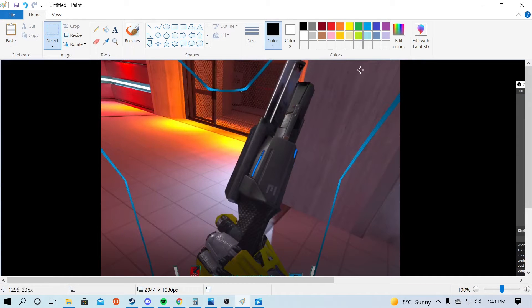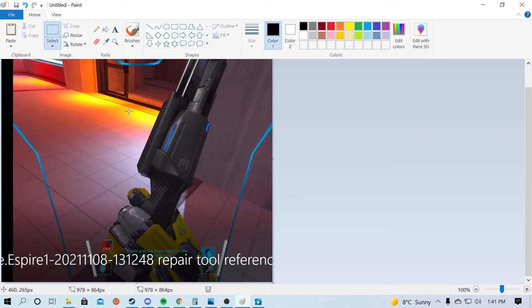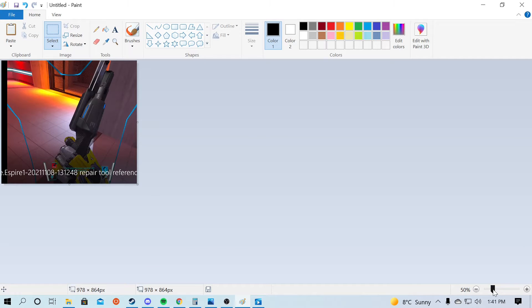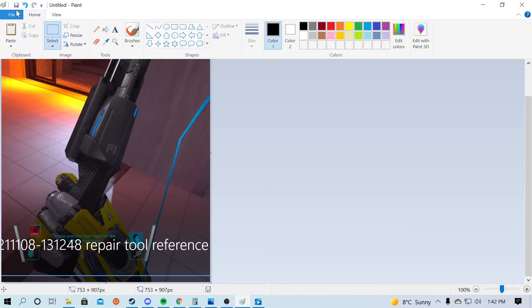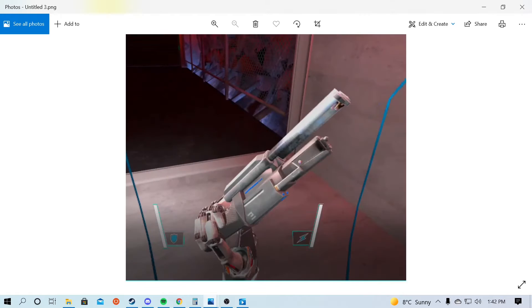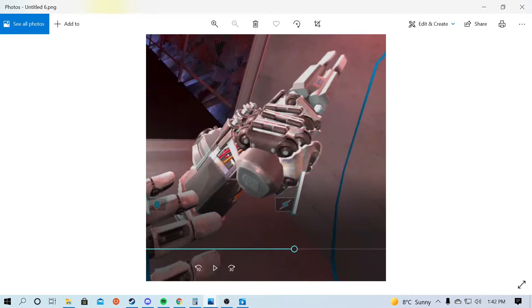From here, you can use the select tool and crop down the image to just what you need. If things don't fit on screen nicely, you can always change the magnification of the frame in the bottom right. Once we feel like we've got a good number of screenshots of the various angles saved, we can next try and figure out our dimensions.